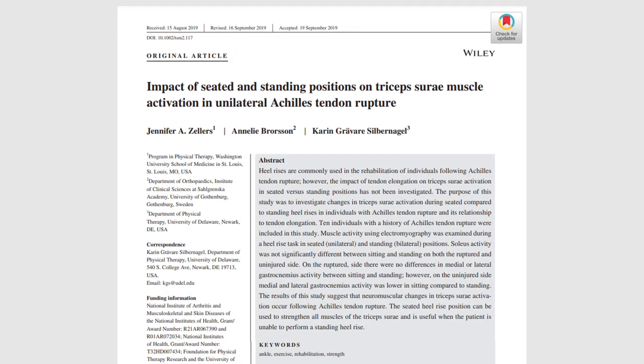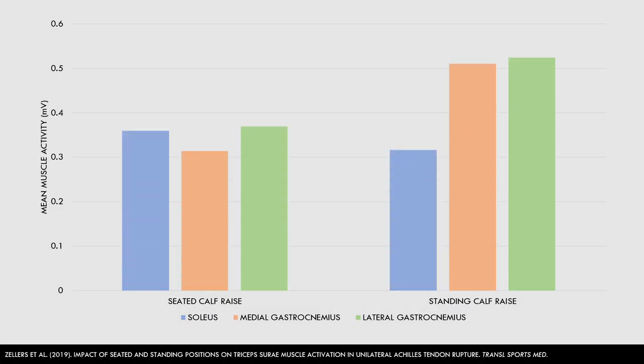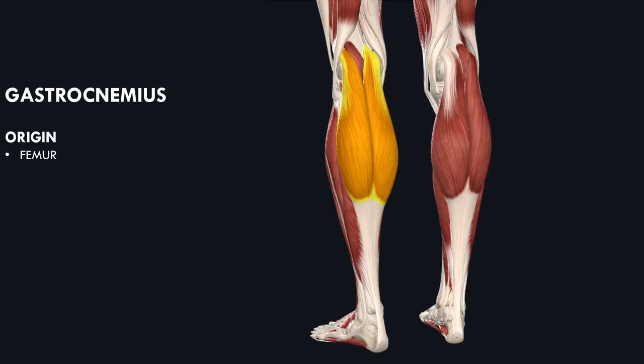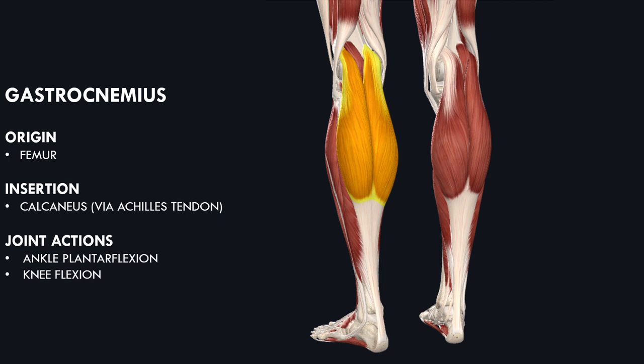Let's look at a study which compared different calf raise variations on muscle activation of different calf muscles. Subjects performed loaded calf raises in a seated calf raise machine and a standing calf raise machine, and muscle activity was compared between exercises. It was found that soleus activation was similar between exercises, however both medial and lateral gastrocnemius activity was much higher in the standing variation. This is likely because the gastrocnemius is a biarticular muscle — it originates on the femur and inserts on the heel bone via the Achilles tendon, crossing both the ankle and knee joints and producing both ankle plantar flexion and knee flexion.